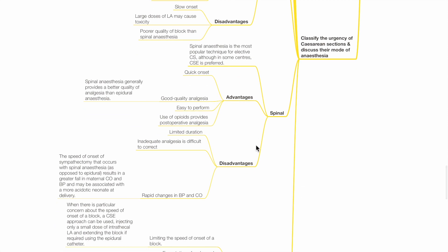Spinal anaesthesia is the most popular technique for elective CS, although in some centres CSE is preferred. Advantages include quick onset, good quality analgesia, easy to perform, and use of opioids provides post-op analgesia. Disadvantages include limited duration of action, inadequate analgesia is difficult to correct, and rapid changes in BP and cardiac output. The speed of onset of sympathectomy with spinal anaesthesia results in a greater fall in maternal cardiac output and BP, and may be associated with a more acidotic neonate at delivery.